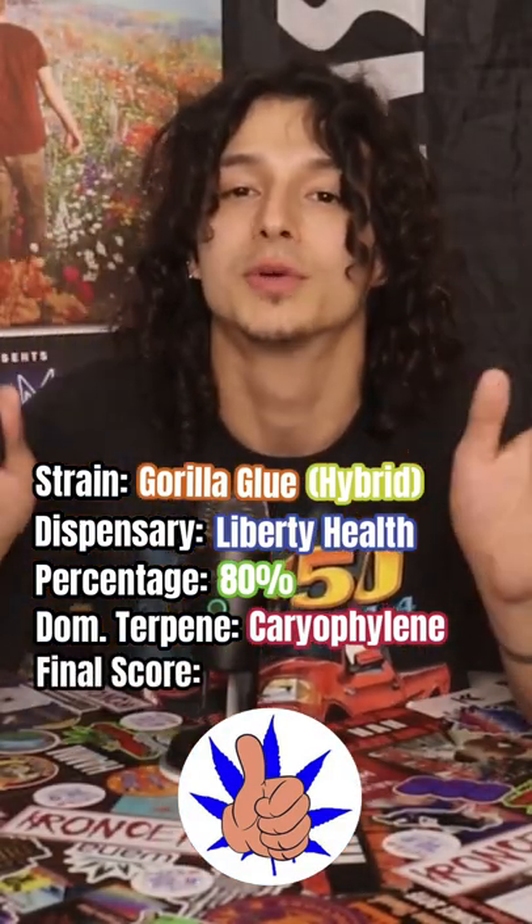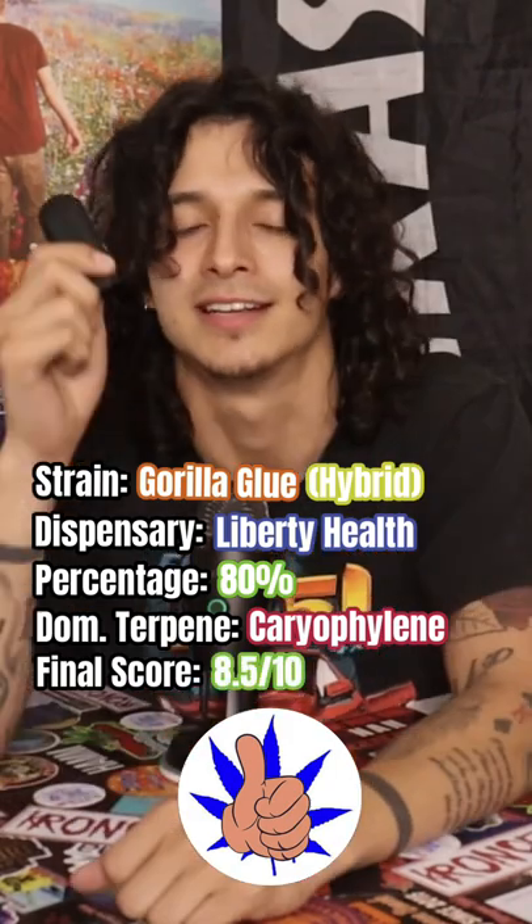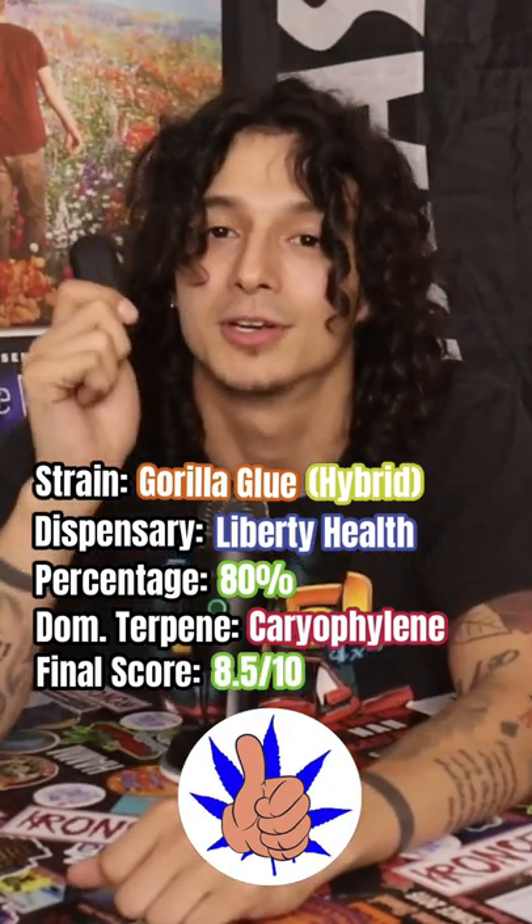With all that being said, I give this Gorilla Glue an 8.5 out of 10 and I highly recommend it if you're shopping for carts at Liberty — because I know you're not shopping for flower there.